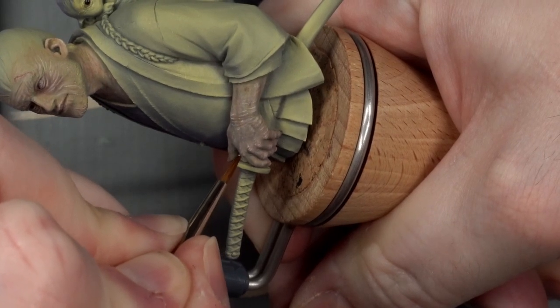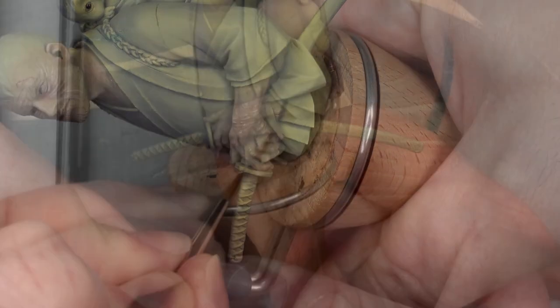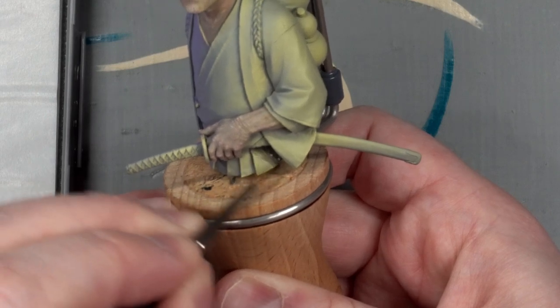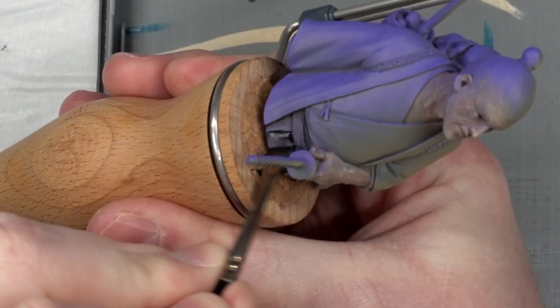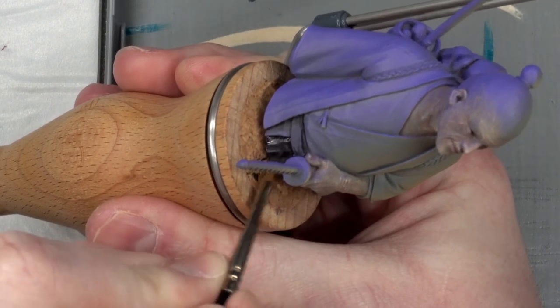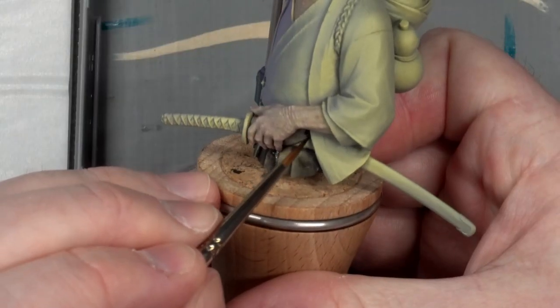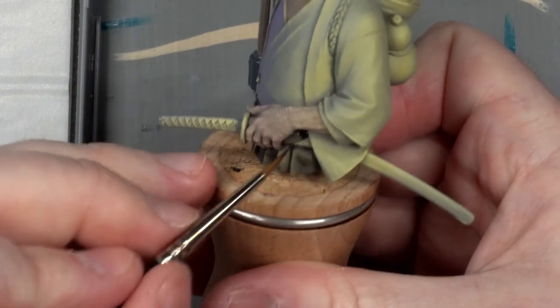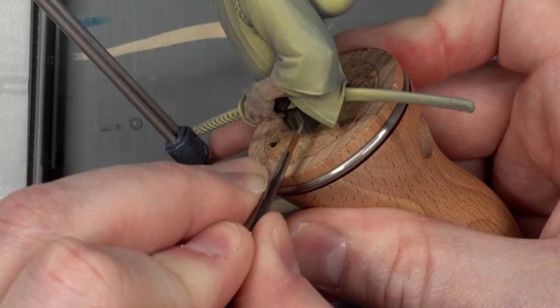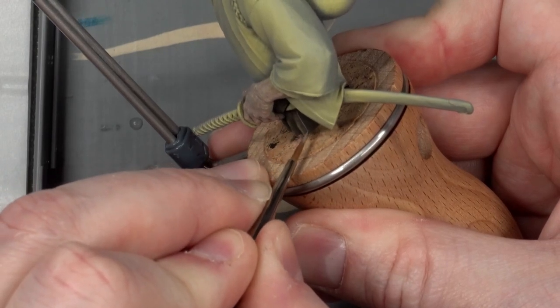Eventually, I got to the point where I wasn't sure what the skin needed next, so I switched gear and roughed in the cloth areas. Hakama seem like they're traditionally either plain or bold striped, but I didn't want that distraction at the bottom of the bust, so I went with a subtle pinstripe — basically just black shading over the priming and a couple of grey-brown lines.